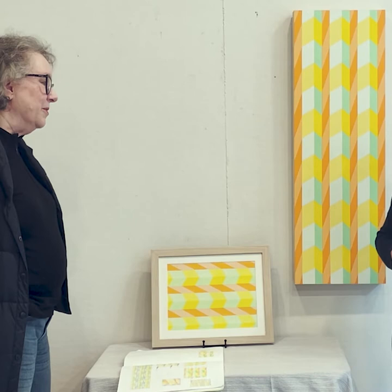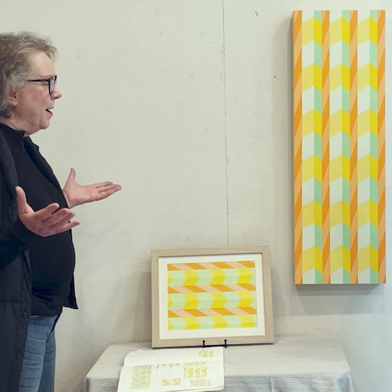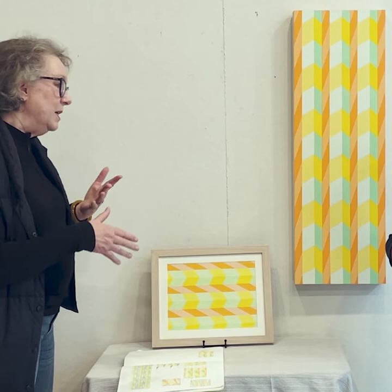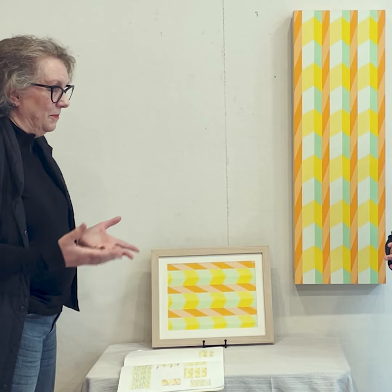It might look very minimal, but the concept behind it is much larger. I was reading about James Turrell, and he had this phrase called wordless thought — how when people look at his work, there's no focus, there's no detail, et cetera. And so it brings it back on the viewer to experience it themselves.